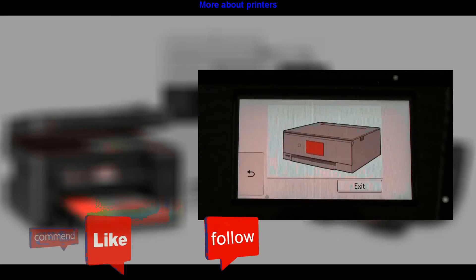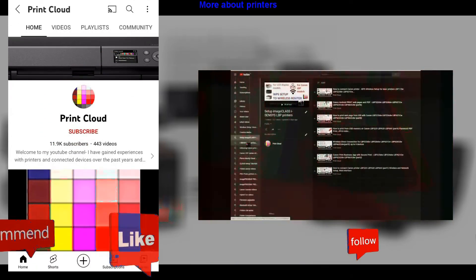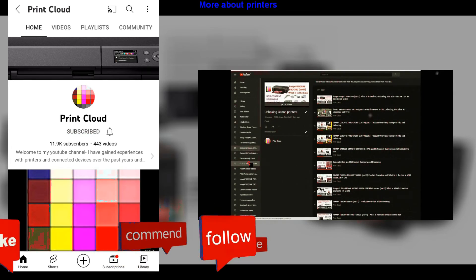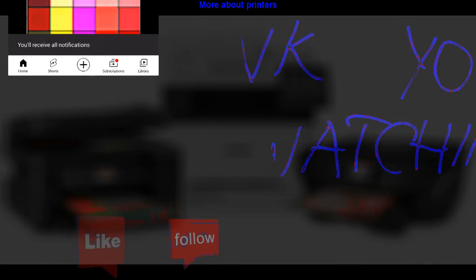Find more about printers in the playlists on my channel. Feel free to comment and ask questions, and don't forget to subscribe, as it helps me grow the channel and create more videos like this. Thank you for watching and sharing!